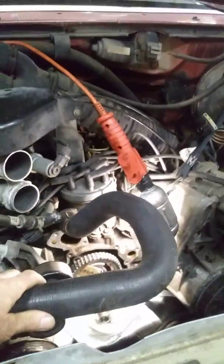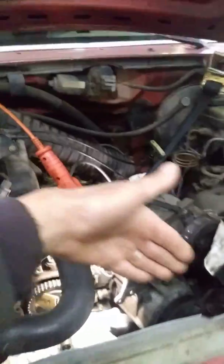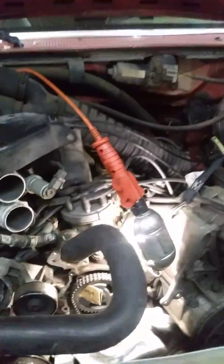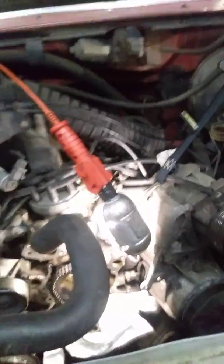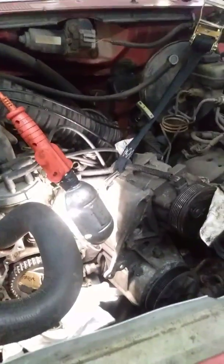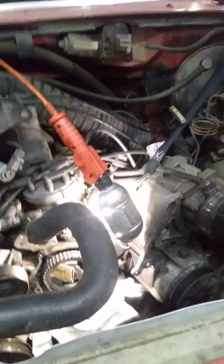One thing to keep in mind if you are checking an upper hose for temperature: the fan is right there, so just be careful - the blades are spinning if you're gonna go ahead and check that.